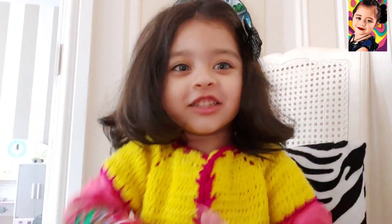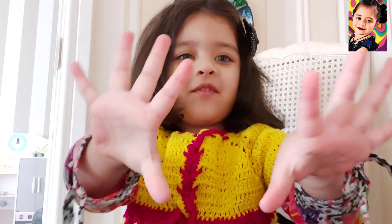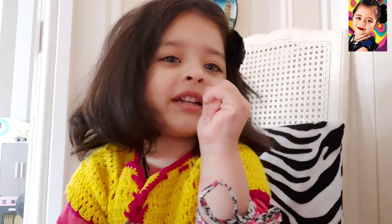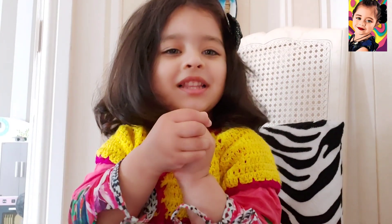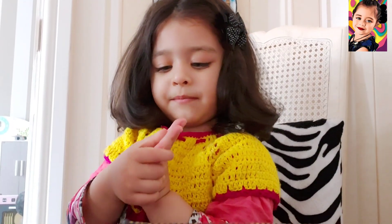I am going to show you my two hands. I have a big finger here. This is my little finger, and big finger, and big finger.